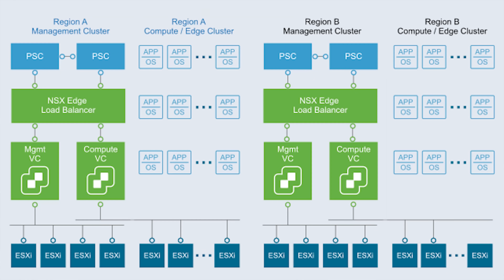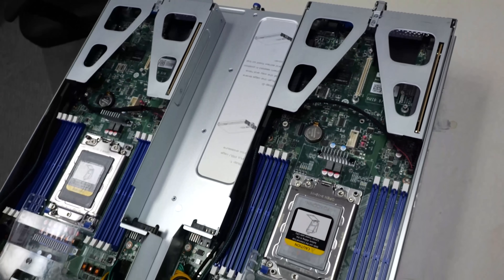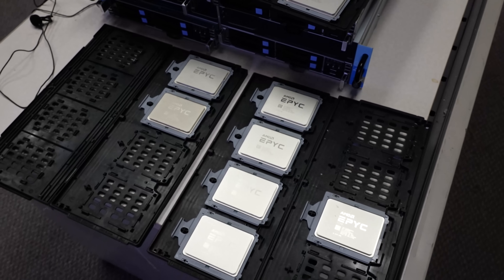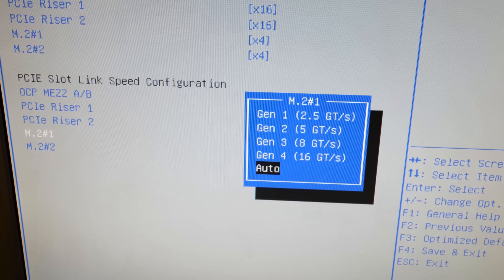For all intents and purposes, each module in this 2U server is a physically separate server. There's no proprietary interconnect or anything to go wrong with the chassis as a whole, other than possibly the power supplies — but those are redundant as well. For something like a VMware cluster, this is pretty much the perfect box. You need three nodes for a true VMware cluster, and four nodes in a 2U box is pretty much the densest thing you could have. We've got full eight-channel memory, 64-core support, four NVMe in the front, and room for two half-height expansion slots plus an OCP 3 slot.